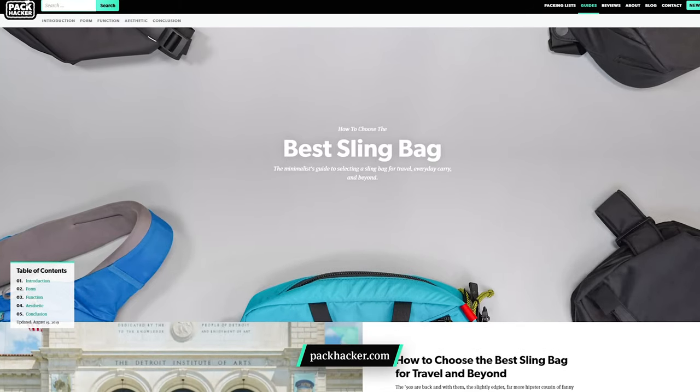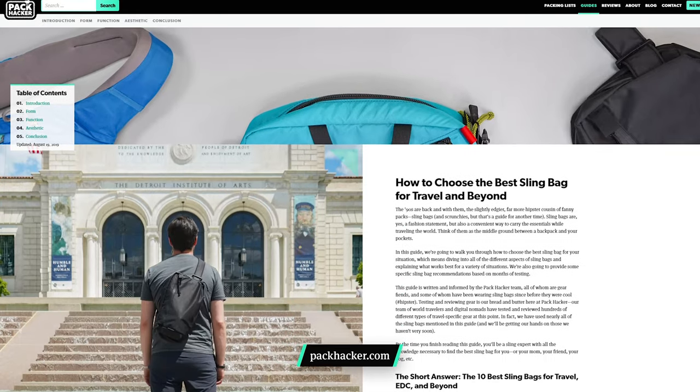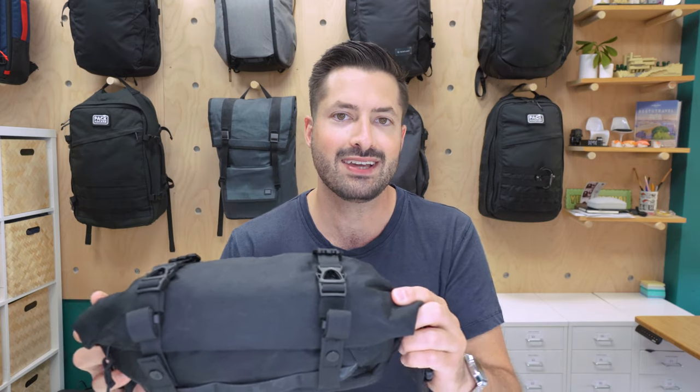If you want to know more about slings, head over to our sling bag guide on packhacker.com — we cover everything you would ever want to know. Let's jump right into the Code of Bell CrossPod, a sling bag that Mark and I have been testing for the last month in Detroit and Chicago.